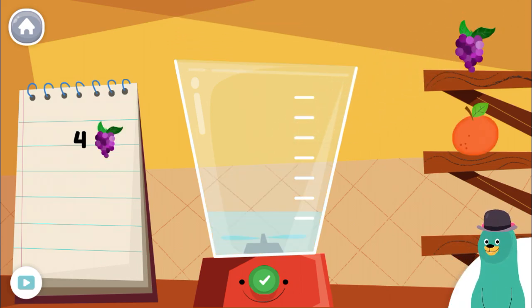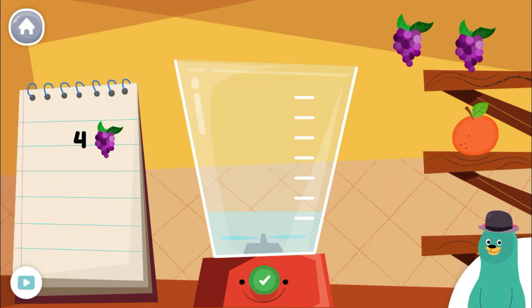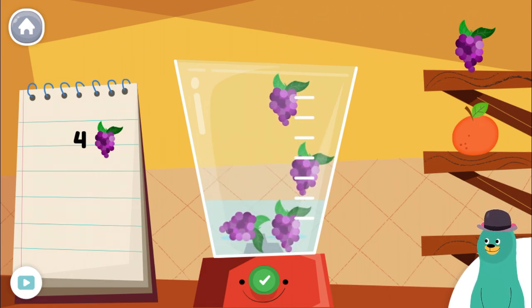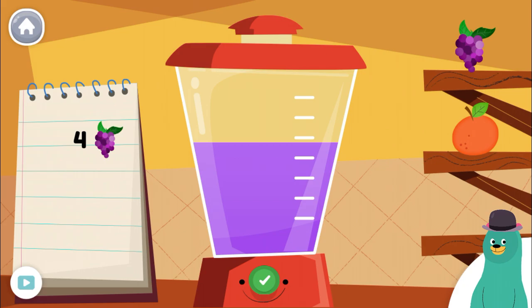Follow the recipe on the notebook to make a smoothie. Press the green button when you're done. Put four pieces of grape into the blender. You blended four grapes. That sure looks yummy!